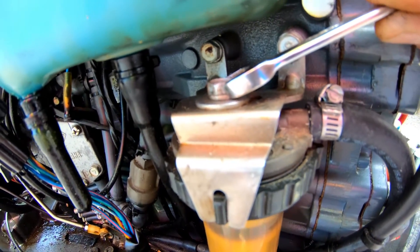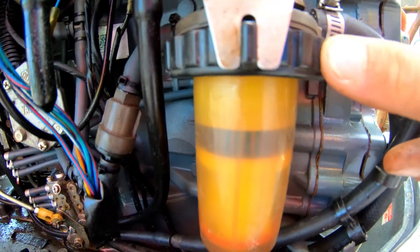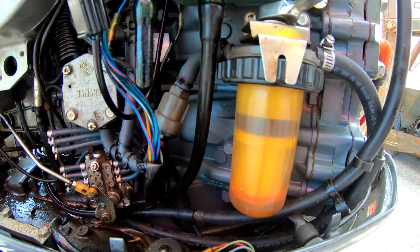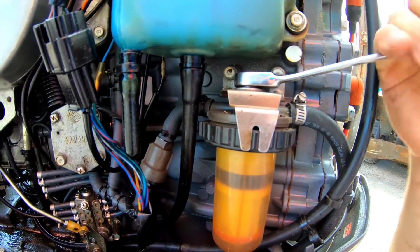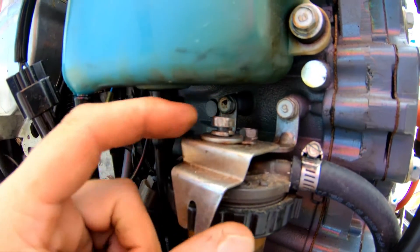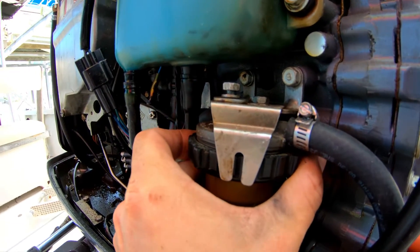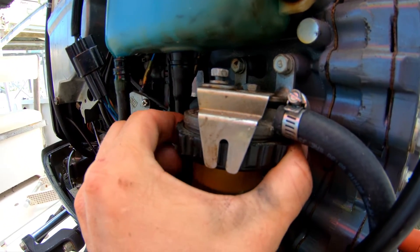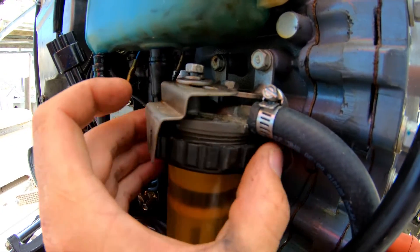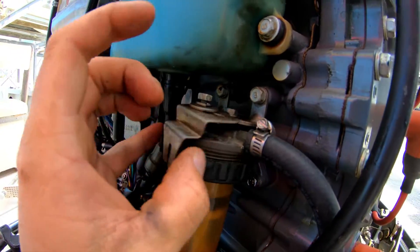You can spin this black piece out and lower it down, so you want to crack this open. Once you get this loosened up you can move it out of the way, grab this black piece here, and spin that off — and that'll allow you to drop the fuel filter out.